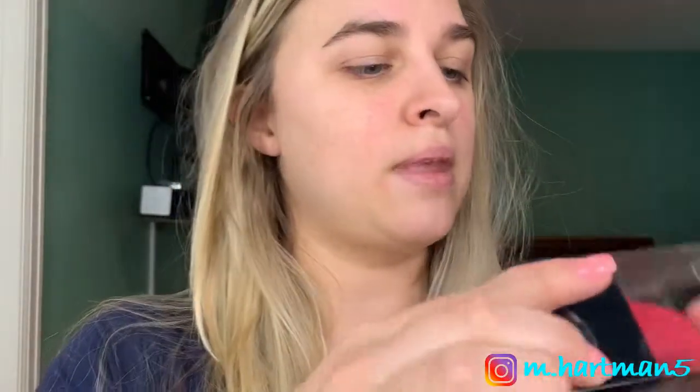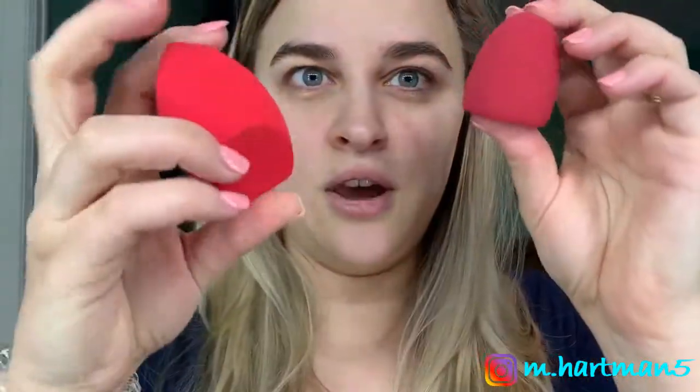We're also going to be trying out the Complexion Blending Sponge. It's a lot closer in shape to the Beauty Blender. Here's the Beauty Blender — it's a lot closer in shape than, say, their Contour Sponge. And it's a lot squishier. The squishiness is pretty similar to the Beauty Blender versus their Contour Sponge, which does not have as much squish. So we're going to wet this and get started.